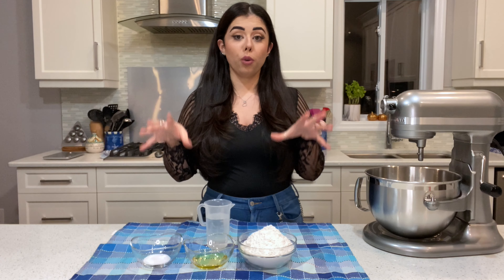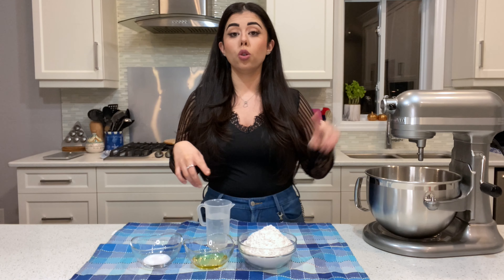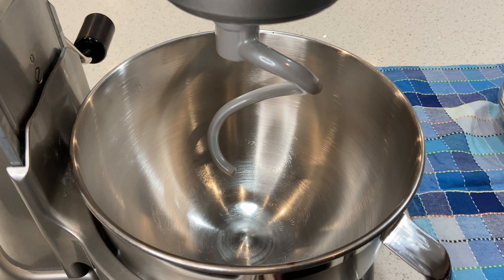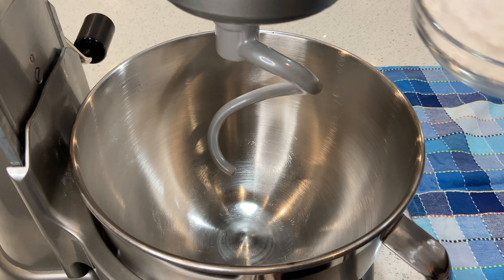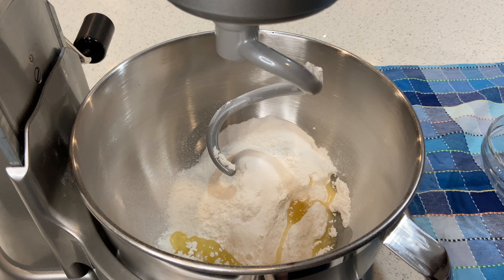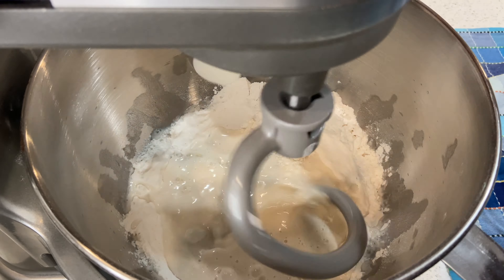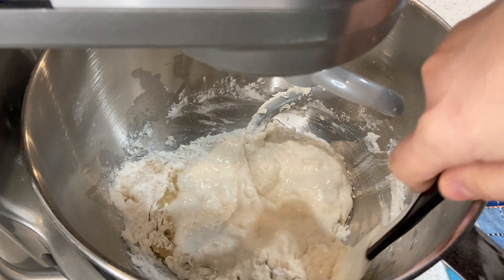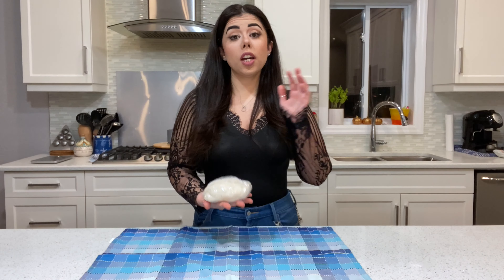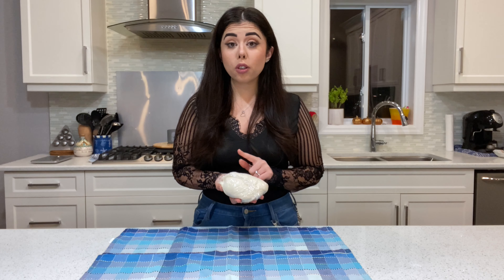This is the traditional filling we're making for Easter. I'll move a little closer so you can see what I'm doing with my kitchen aid. First, pour your flour into the bowl, then add your salt, the oil, and while it's mixing, add your warm water. Once all your ingredients are mixed together, cover your dough with plastic wrap.